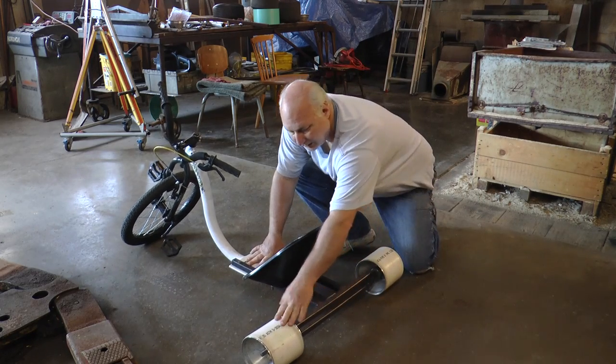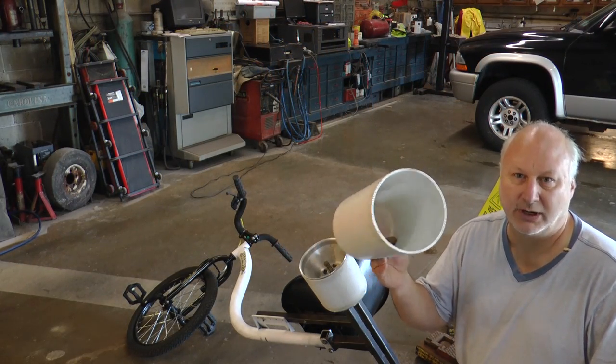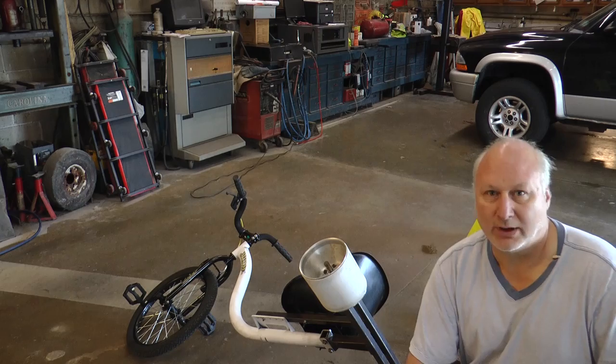What I'm going to talk about today is the two wheels that I made using PVC. I took a piece of PVC Schedule 40, 6-inch diameter. I got this at Home Depot — a two-foot piece for $10 — so you can get four wheels out of that.